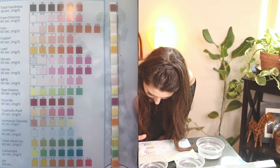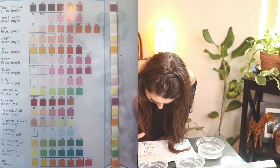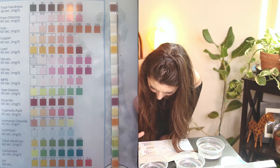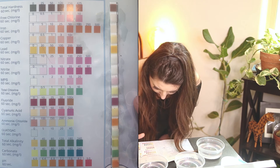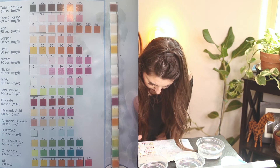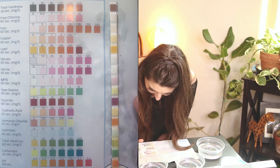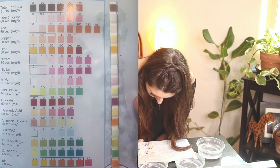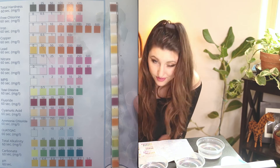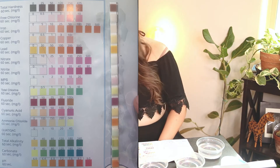MPS was probably between 6 and 10. Total chlorine was zero, fluoride was about zero, cyanuric acid — which I've never even heard of before — was about zero, maybe a little between zero and a hundred but totally healthy. QUAT was about zero, maybe a five. Alkalinity was sitting at about 40. Carbonates were between 40 and 80. And finally, pH was between 7.2 and 7.6.